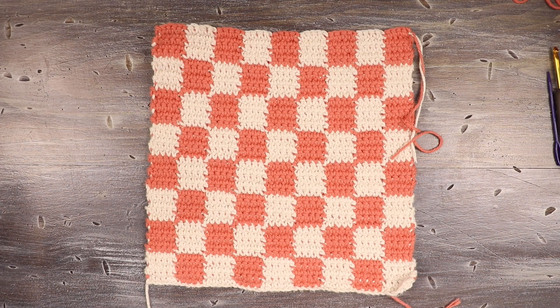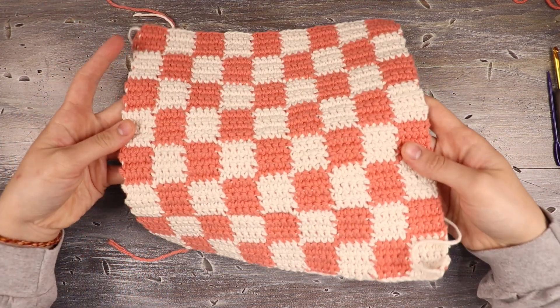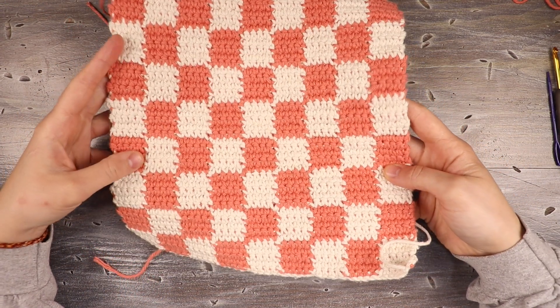Hey everyone, welcome back to another tutorial. For today's video, I'm going to be showing you how to make this checkered crochet bag. It's a pretty simple pattern — we're just going to be alternating between two colors using single crochet.